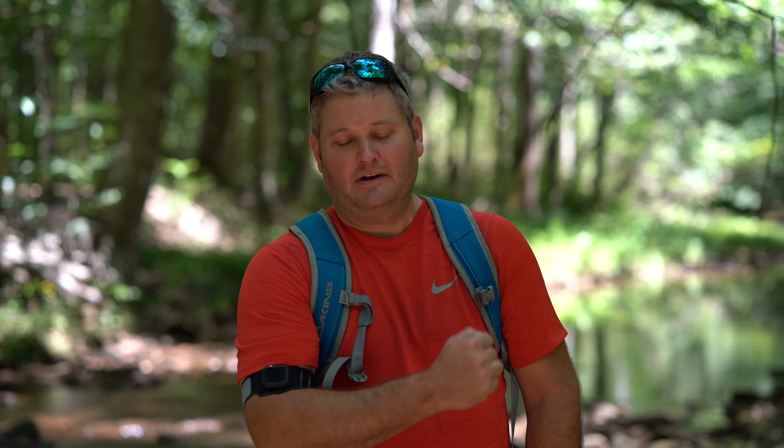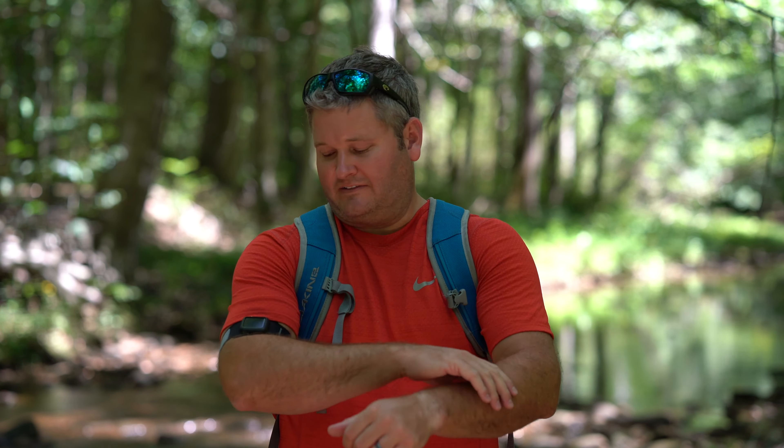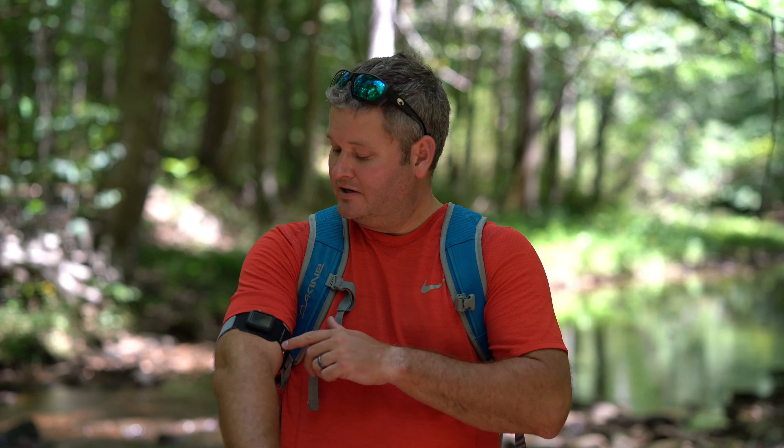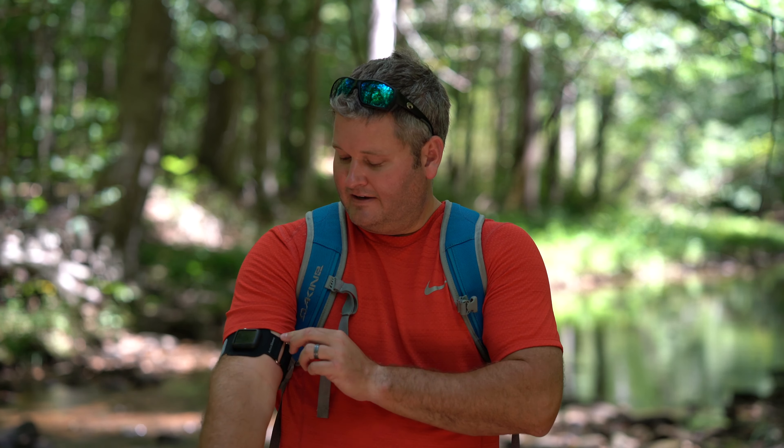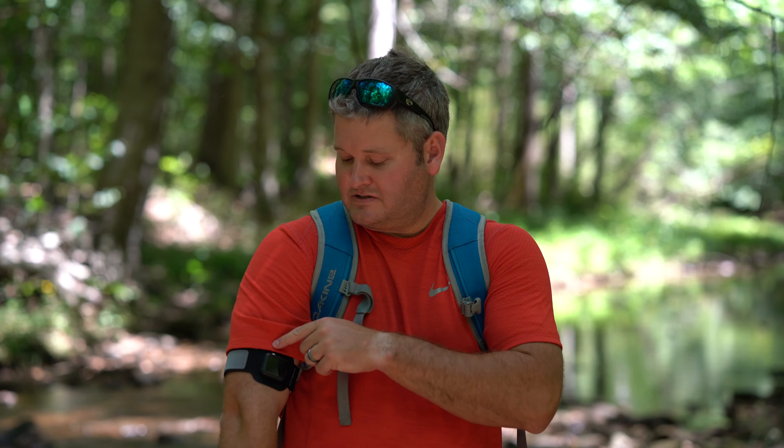Especially on the cables too — when you're doing cable exercises, it's something that can scratch up your Apple Watch. But having the ability to attach your Apple Watch to your arm instead is really nice.